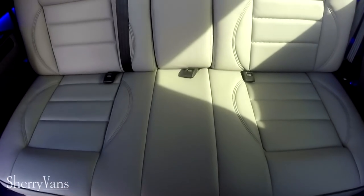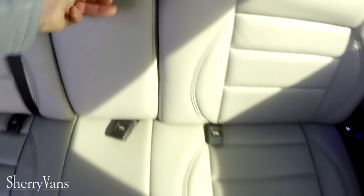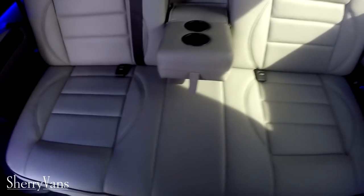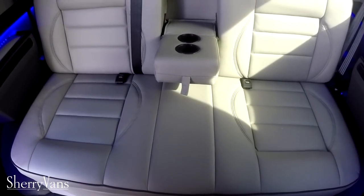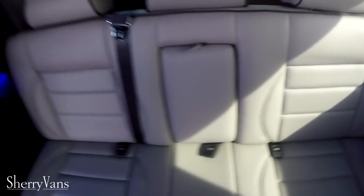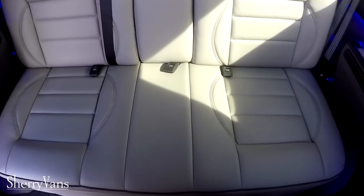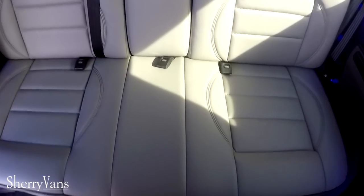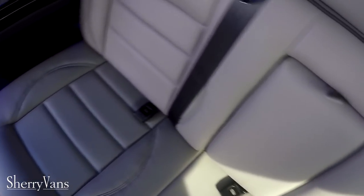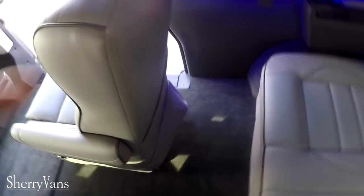The rear sofa features the same nice light gray with dark gray piping and has seat belts for three. If there are only two passengers you can utilize the armrest in the middle, which has two cup holders. This sofa is a power sofa — it slides forward and back and folds completely flat.